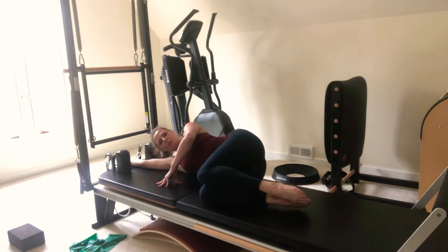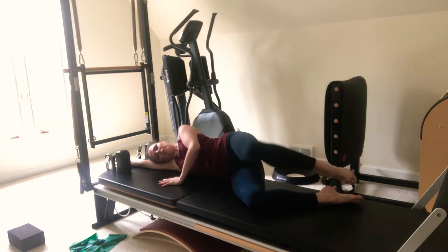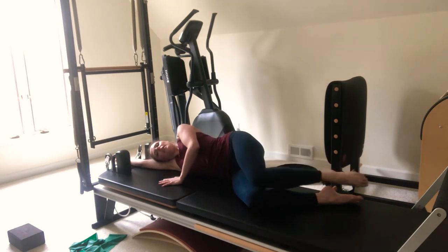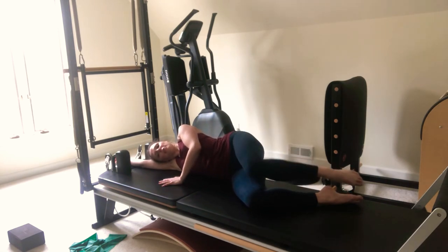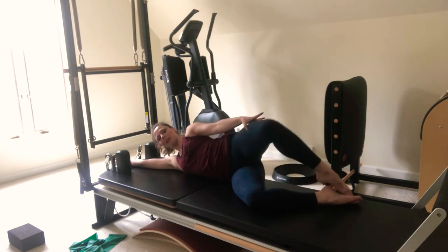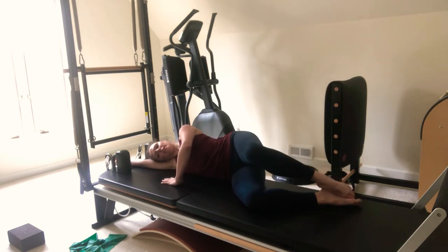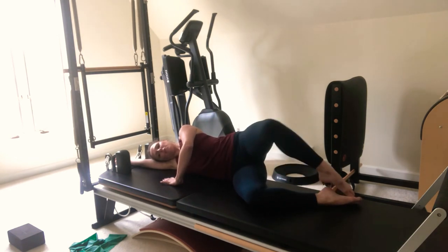Bend your knees — don't bring them all the way up to 90, bring them halfway. We're going to do some clamshells for our turnout. Open and close. This may not feel like a lot of work for you — dancers tend to be really strong here. If you have a resistance band, pause the video, make a small loop, tie it in a knot, put it around your thighs right here by your knees, and work into the band. Press and press. Then we take some pulses — pulse it up for ten, nine, eight, seven, six, five, four, three, two, one. And relax.